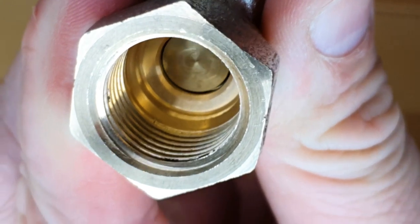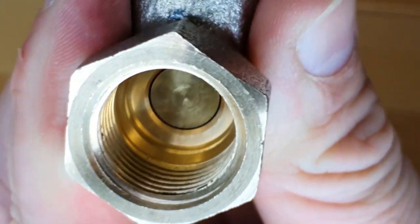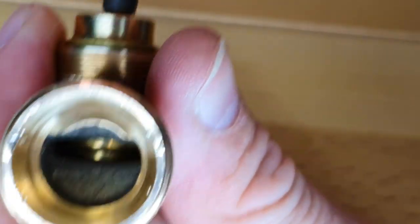At the complete other end of the spectrum we have the IMI Regutec lock shield. If I bring this to nearly closed - it's still turning, still traveling within that seat - it has about three turns or so before it finally leaves the seating. And even after it does leave the seating, if you look inside the outlet, the flow path is still interrupted. If I lift this all the way to maximum, it still has to get around that plug before it gets out of the valve. So that interrupts the flow path a lot more and therefore has a lot more control of the flow.